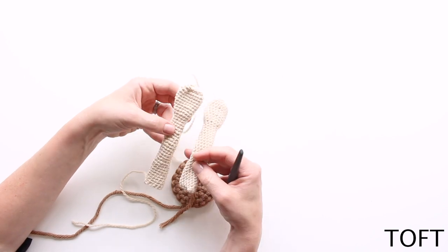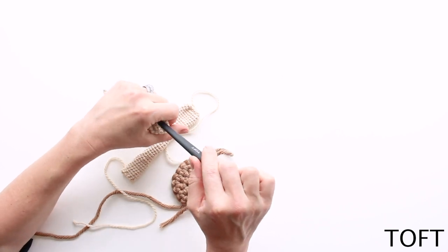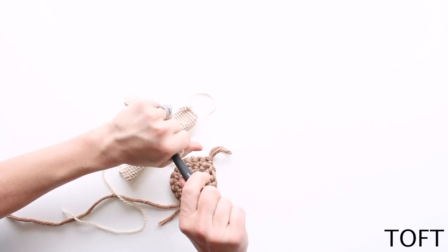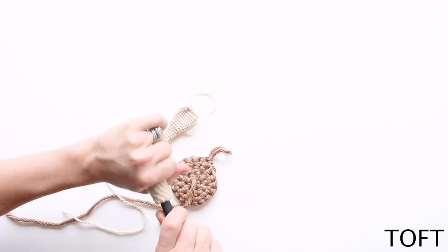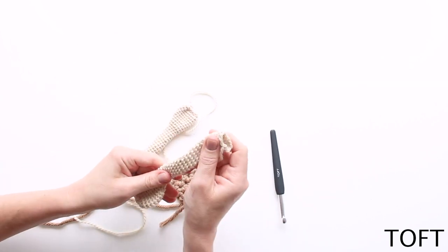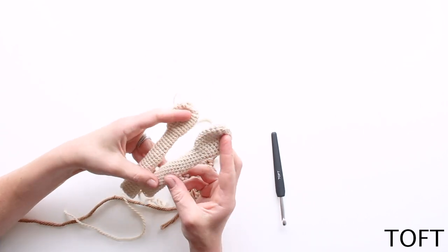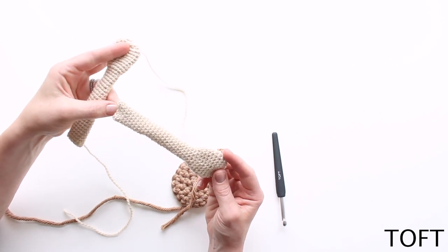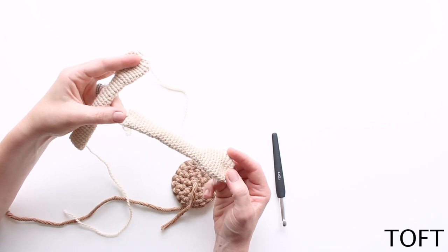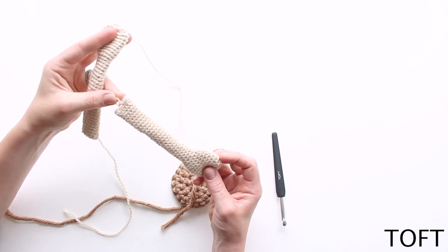All you need to do if you've got it inside out is push the entire piece back on itself — these crochet hooks are very useful for this, you can use the handle. Push it all the way the other way, turn it right side facing, and you'll just be able to stuff it and proceed as normal. So don't panic if you've finished all your bits and they're inside out — as long as it's a level one animal without too much color changing, you can just finish them off as normal and nobody will ever know.